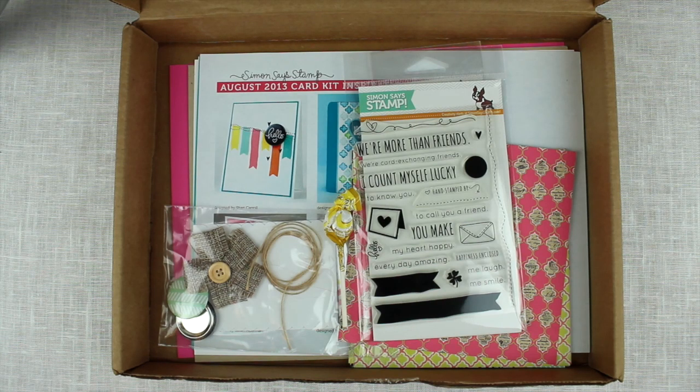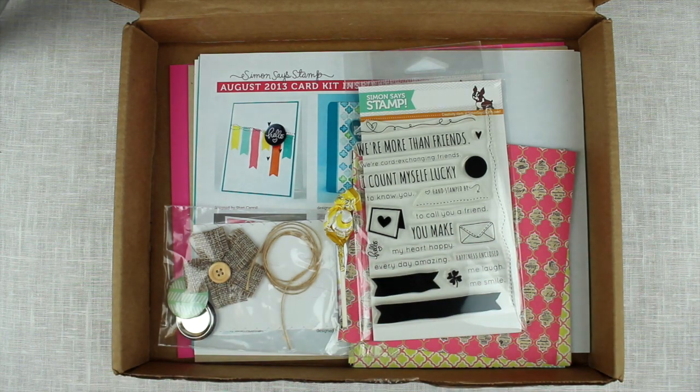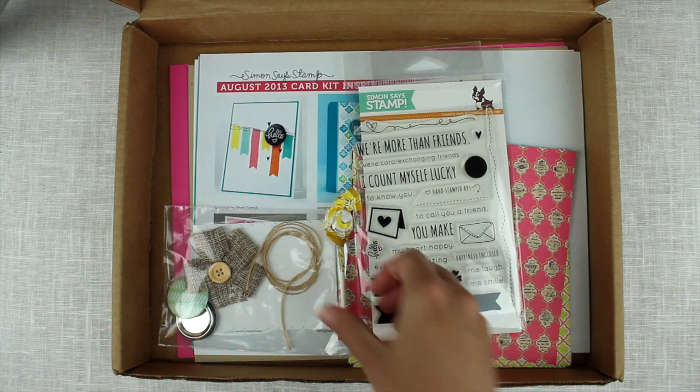Hi guys, I have another Simon Says Stamp card kit haul for you. This is August 2013. I'm really happy that this arrived on the 1st of August actually, so I've had it for a day or two. I really, really love the haul package — this is going to be so great. Let's start.